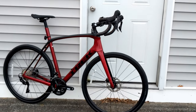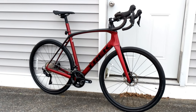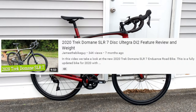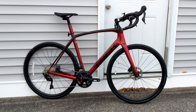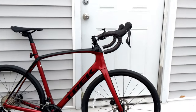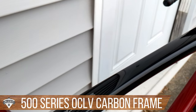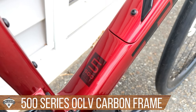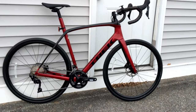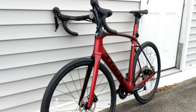For 2020 they redesigned the entire frame — this is a brand new frame. It shares a lot of the technology with the SLR version of the bike, and I've got a link to the SLR 7 in the description below. The frame looks almost identical to that SLR and it runs their 500 series carbon, which is a less expensive version of the carbon fiber found on the SLR, while still offering roughly the same ride quality and performance.